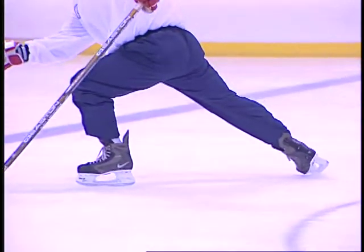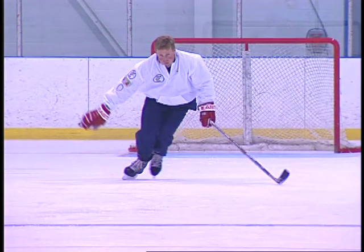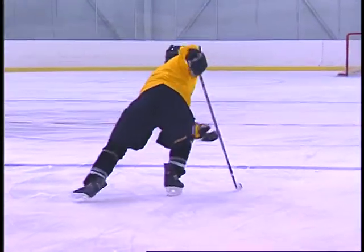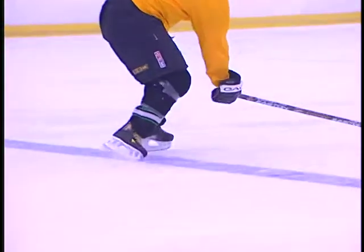With the toe still dragging on the ice, bring the heel of the returning skate back under your body until it touches the heel of the gliding skate. Your skates and knees should be in the V-diamond position — heels touching, toes apart. Keep the knee of the gliding leg well bent as the free leg returns.